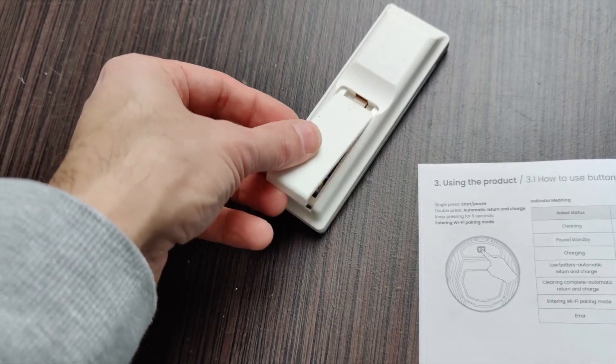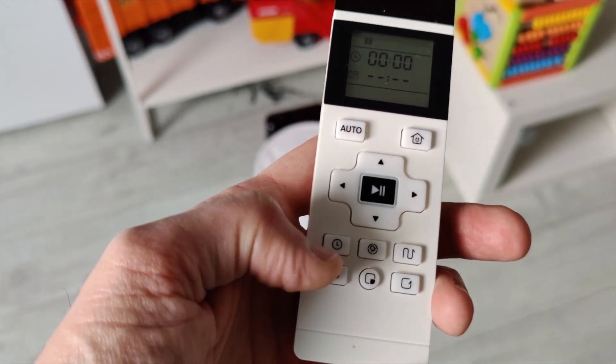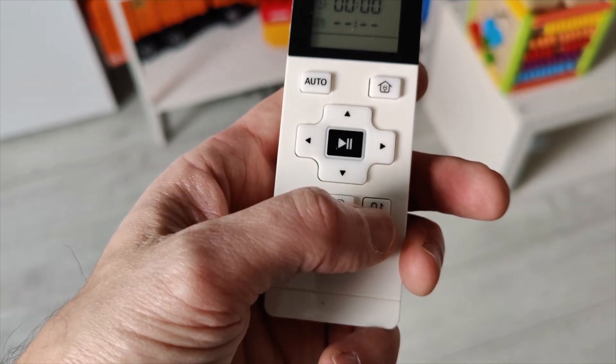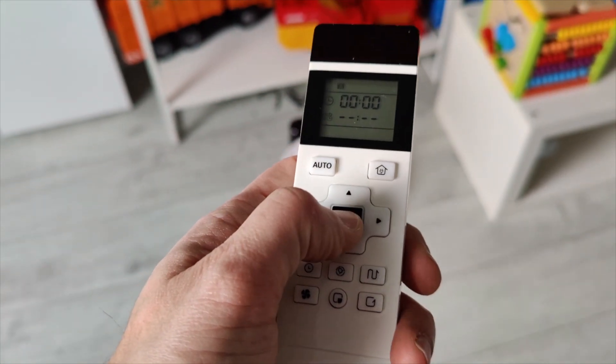You can put in the batteries and then use it immediately. There is a start and pause button, a schedule button, a time setting button, you can adjust the suction level, and you can automatically return and charge with the home button. You can also set it to add cleaning mode if you'd like, so there are all these buttons.